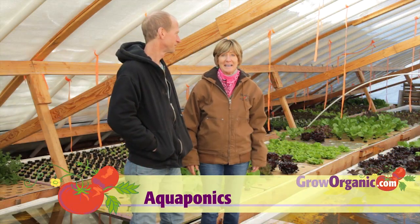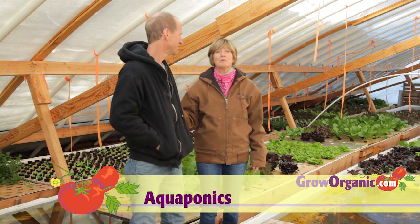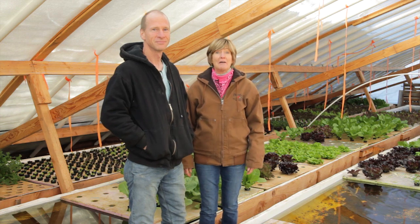Aquaponics is a great growing technique. I'm here with Ross Tessy, and we're here in his aquaponics greenhouse. We're going to explain how it all works.